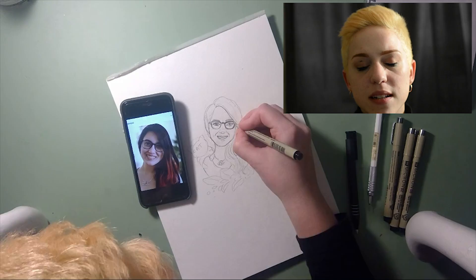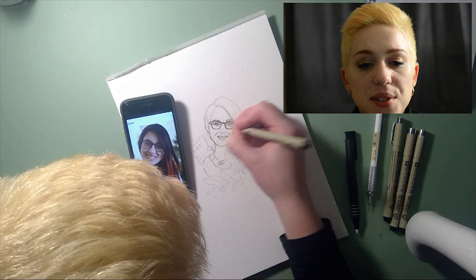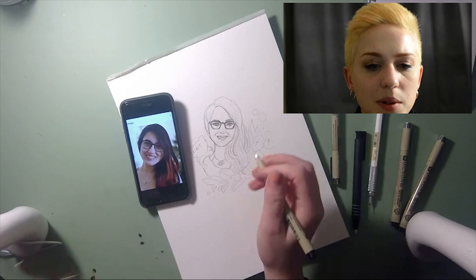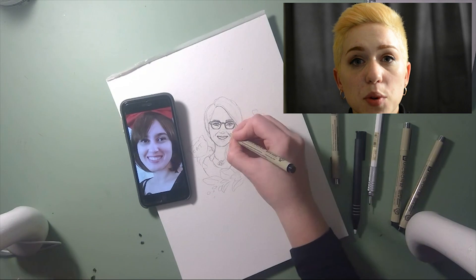At this point you can see that I'm using my micron liners to line out the art. These liners are great because they're not water soluble — they will not bleed when I run water over them when I get to the watercoloring portion of this video.